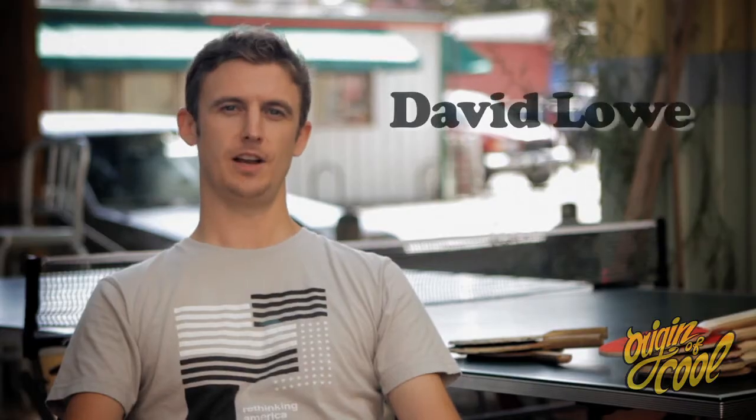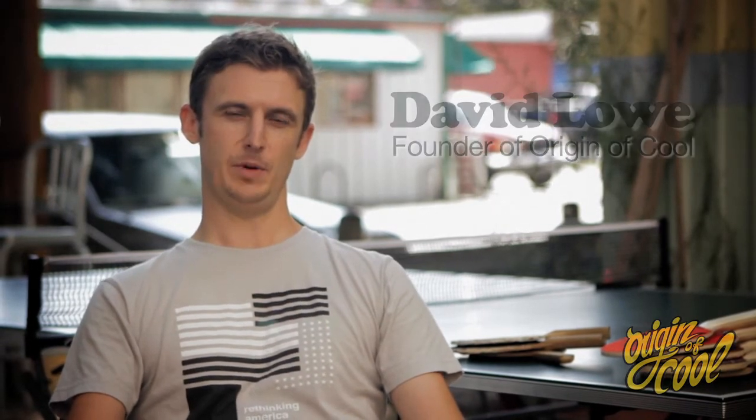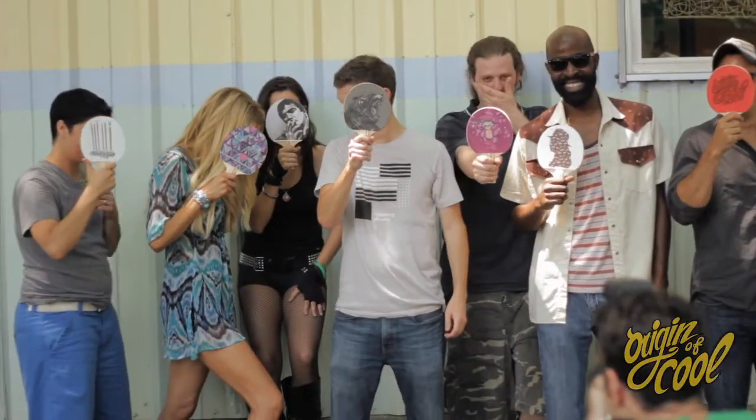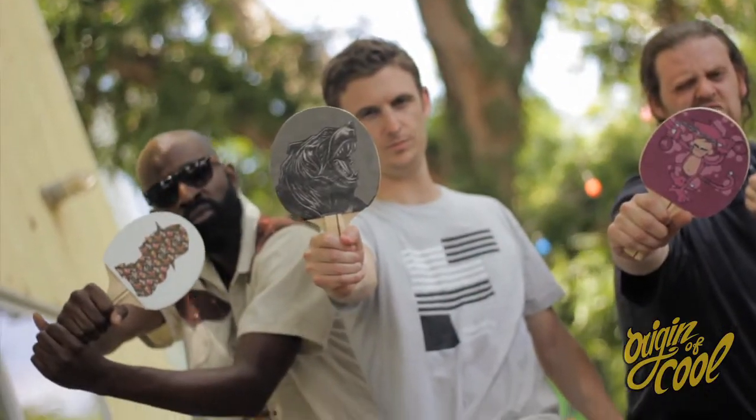My name is David Lowe. I'm the founder of Origin of Cool. The idea behind UberPong came about because of a few passions of mine: ping-pong, art, and design. I've played a lot of table tennis in England, and the thing with the game is that it was a little bit too traditional. Coming across to Austin — this is the home of weird, home of cool. I'm sure you've been to a few ping-pong venues and seen paddles like these. There's no hint of your personality. With UberPong, the idea is that the paddle is an extension of you and your individual style.